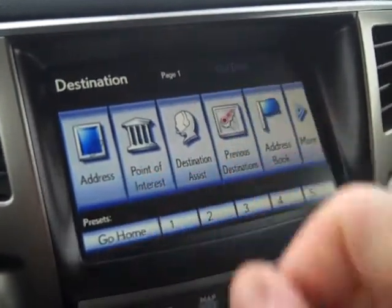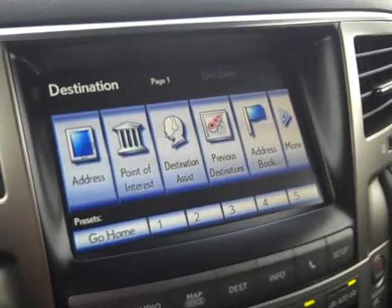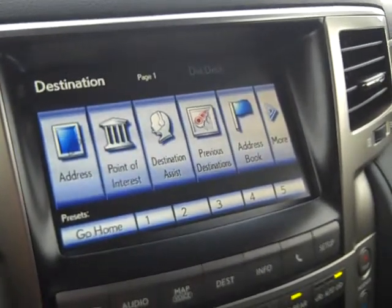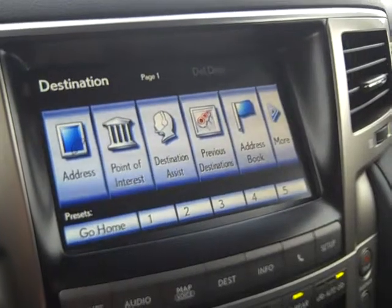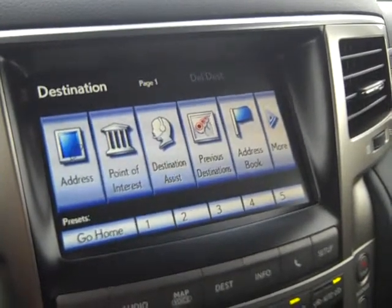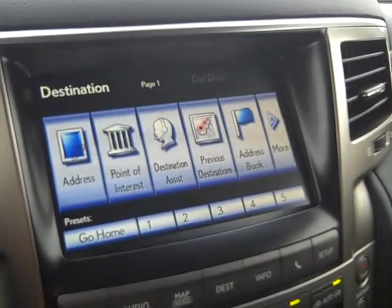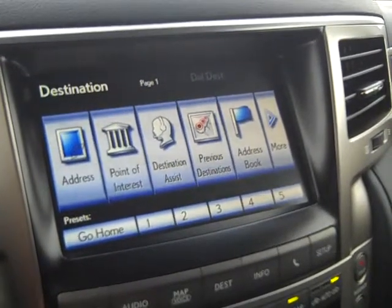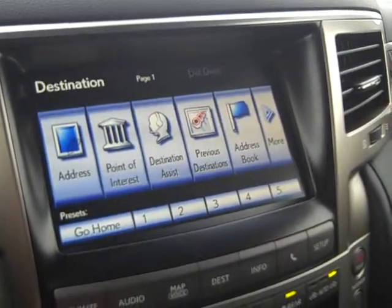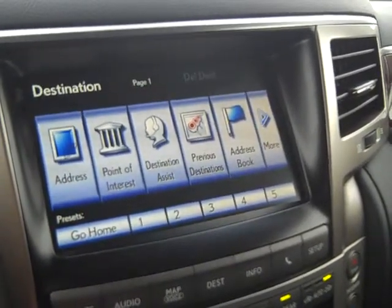Destination Assist is a one-year complimentary gift from Lexus. A live operator will ask where you'd like to go — you give them a business name, restaurant name, or city. For example, if I say Cheeseburger in Paradise in Middleton, Wisconsin, I don't need the address — they look up the rest. They can also log specific addresses. For a multi-stop route, say Madison to Dubuque, Iowa, then Iowa City, then Des Moines — you give them all stops and they program the full route.